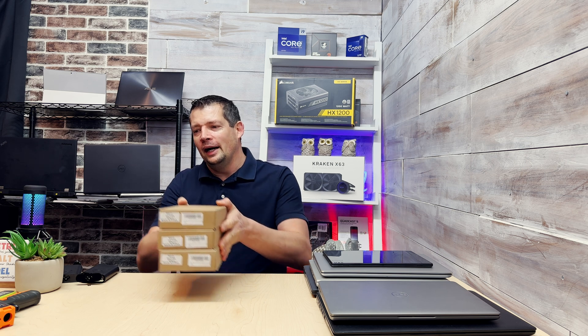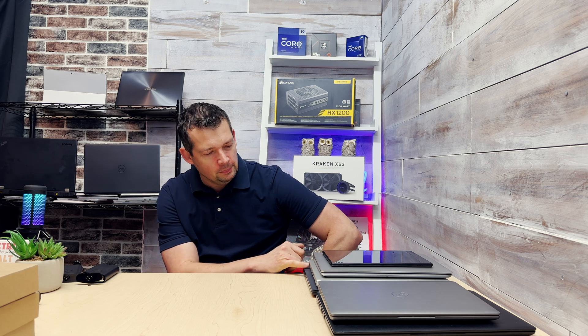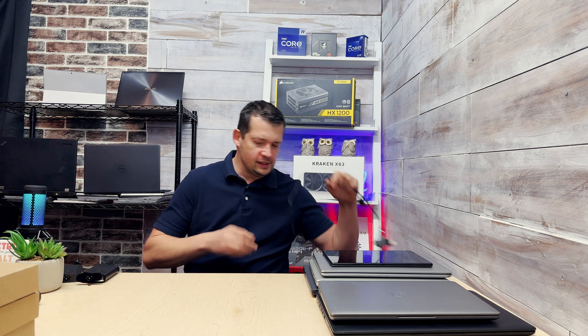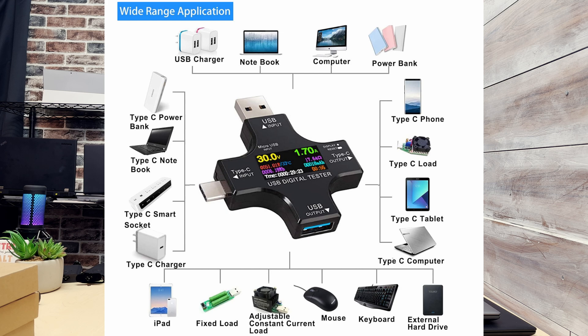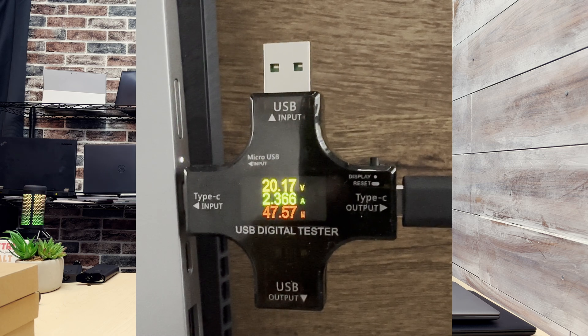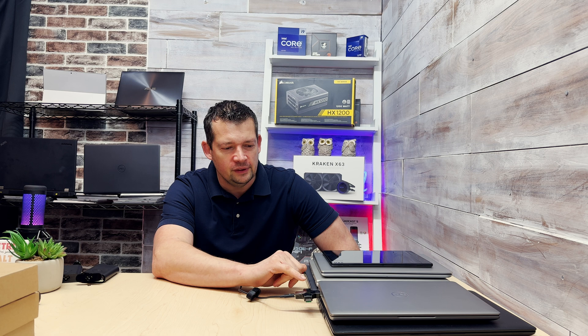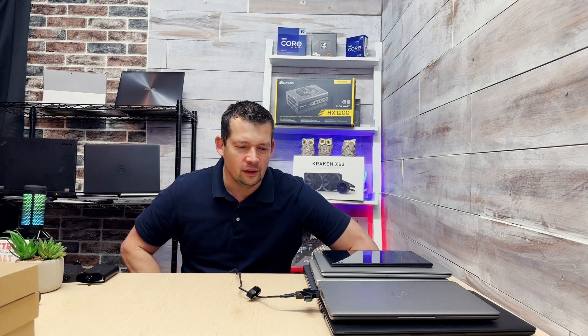I took a lot of measurements while charging a Dell Latitude, a Dell Precision workstation, a Dell Inspiron, and an Acer laptop using the original chargers. I used this little USB dongle device — I feed the charger into it and the other end goes into the laptop. After a few seconds it measures the charging. It measures between zero and 30 volts and zero and 5.2 amps, so technically up to 150 watts, but today we're focusing on 65-watt chargers.